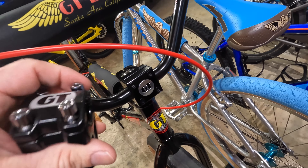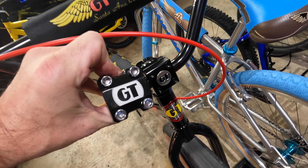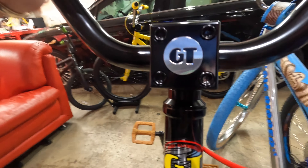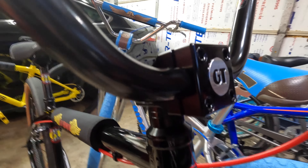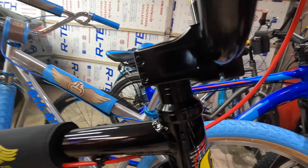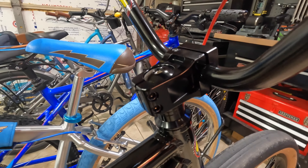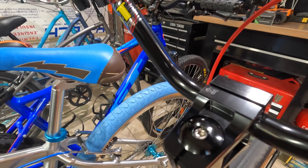So there we go — new stem installed. Definitely a nicer looking stem. I like that the bolts are black, I like the GT logos, a little bit shinier. And the whole thing just has a nicer, more elegant look I suppose. I like that GT logo right there on the top — that's a nice little touch.